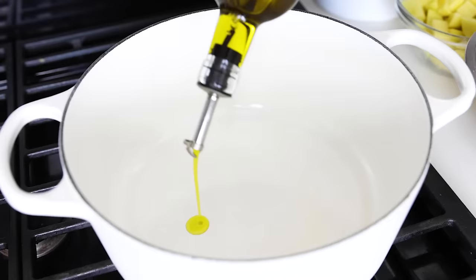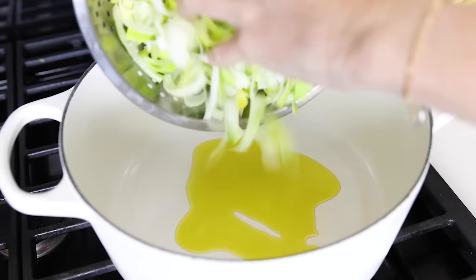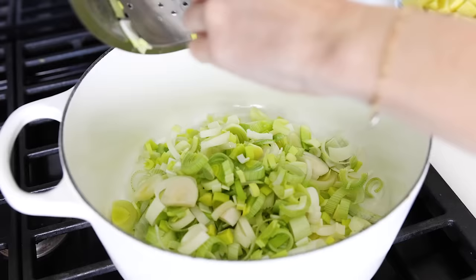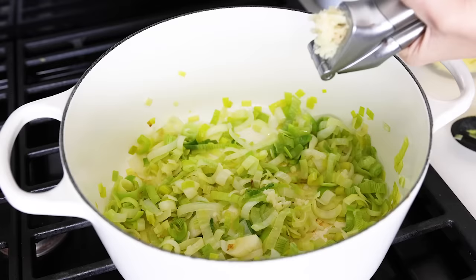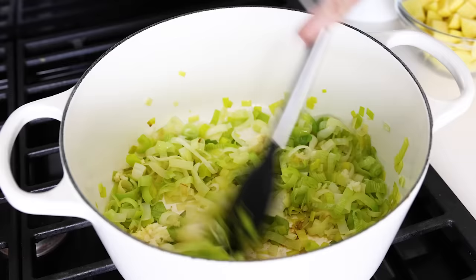Let's make this soup. Heat two tablespoons of olive oil in a large pot or Dutch oven over medium heat. Add the leeks and sauté them for about eight to ten minutes, or until they've softened. You don't really want them browned and starting to caramelize, so if you notice them browning, just turn down the heat a smidge. Mince two garlic cloves straight into the pot, and then stir that together with the leeks for another minute.